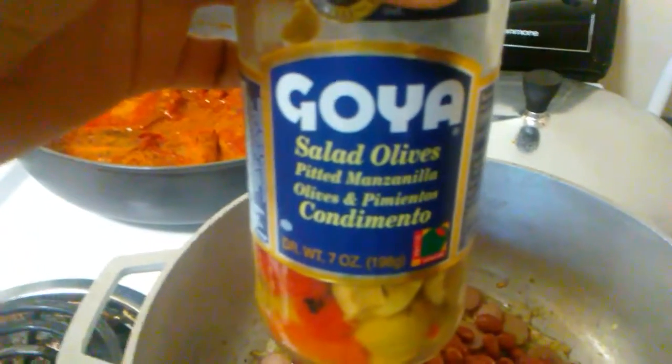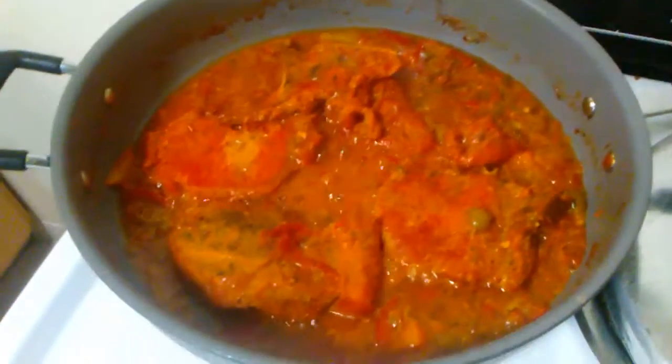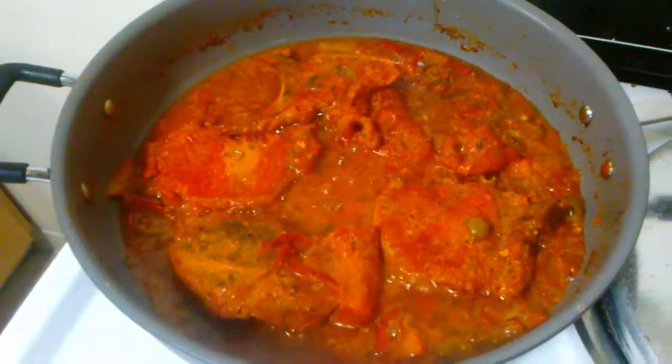Yeah, you can use the olive brine for your sofrito, your rice, even your meat. As you can see in coconut mode, those smothered pork chops are just about ready there. I love adding the sauce too — it gives a good flavor to the rice.